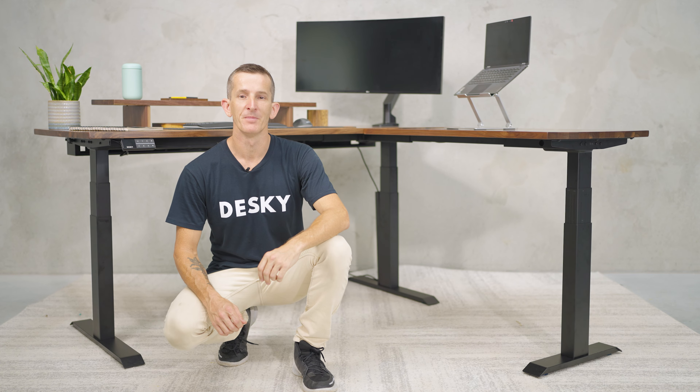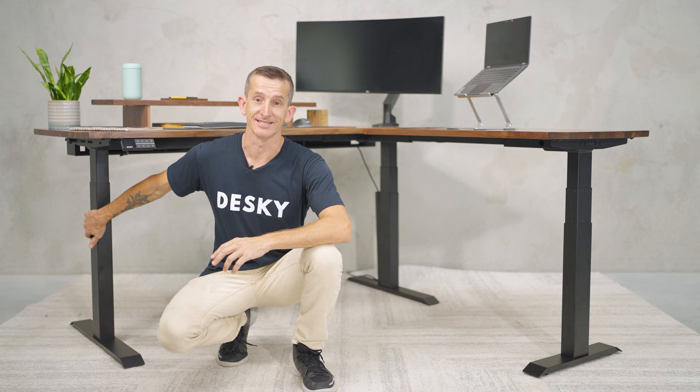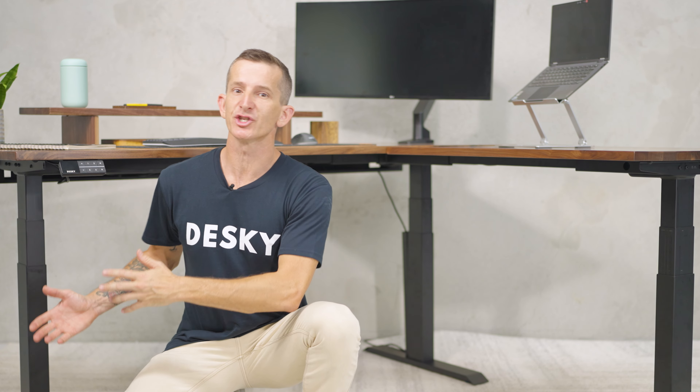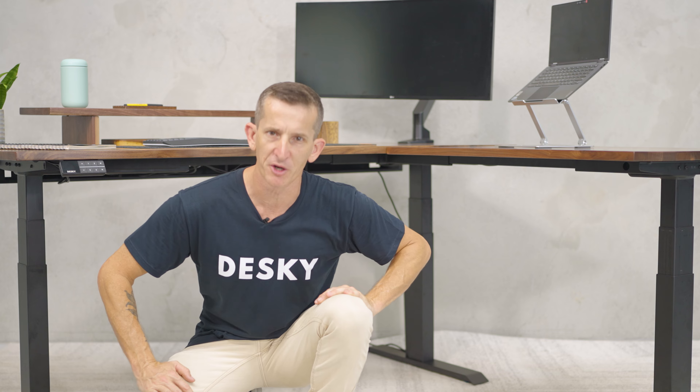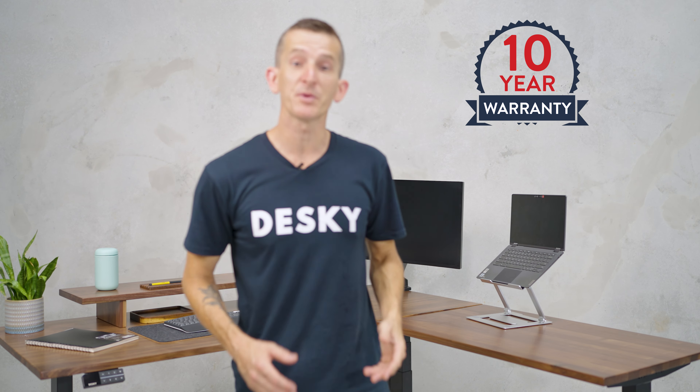And don't worry, the desk is very quiet — not to break your ultra concentration. The L-shape, referring to the shape of the desktop, comes with three solid legs available in three colors. And each leg has its own motor for a triple lifting system, and a weight capacity of 440 pounds.